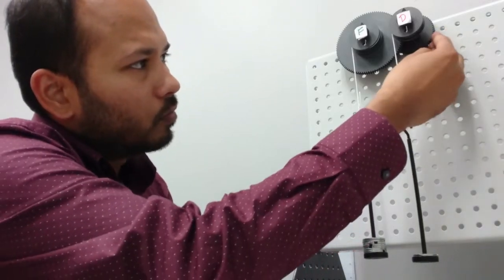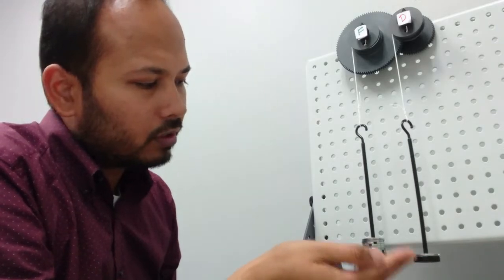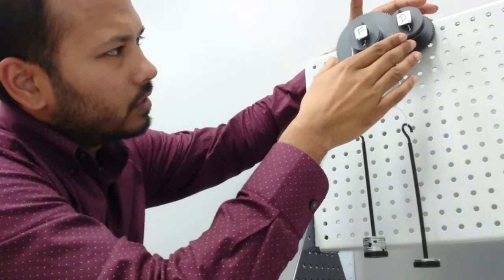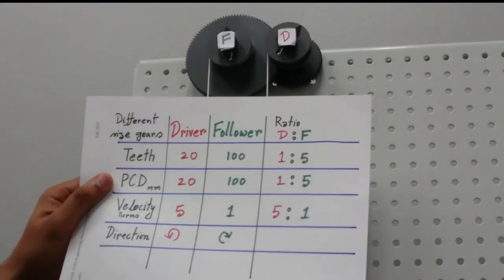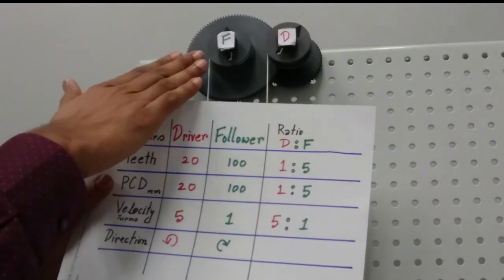We're going to use the small one as the driver, because we need a small effort to raise a bigger load. That's why we use the small one as the driver and the big one as the follower. The driver has 20 teeth and the follower has 100 teeth.